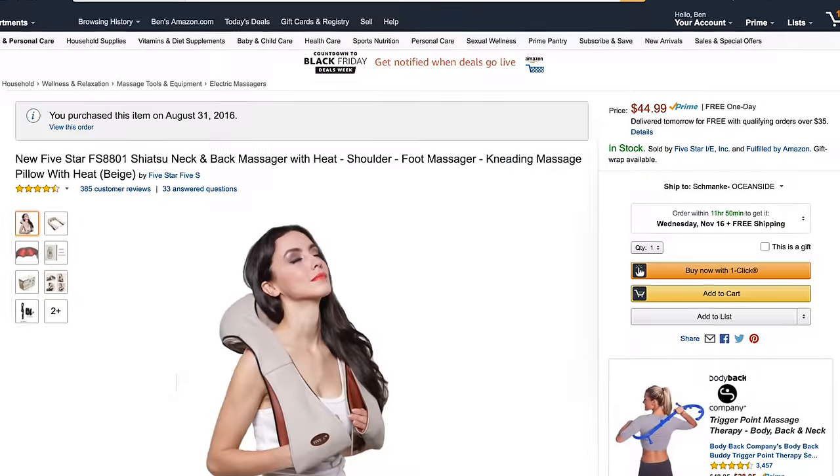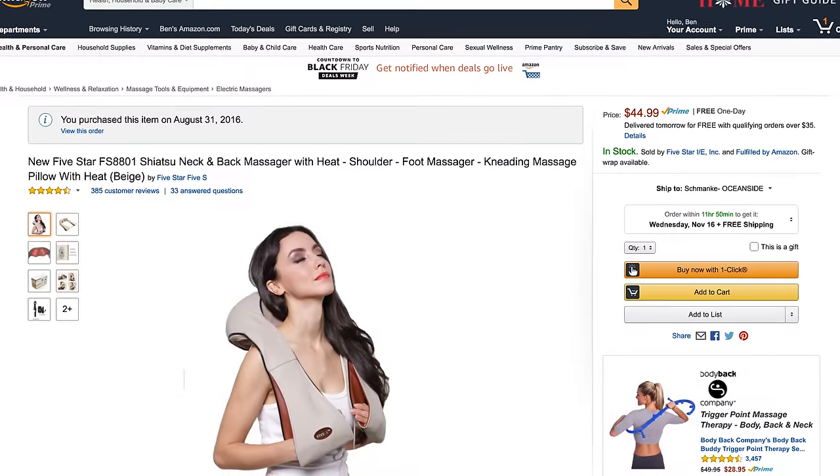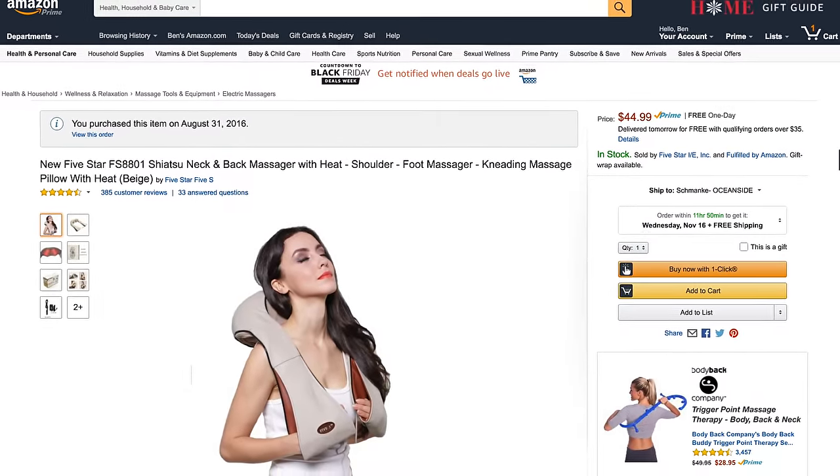This thing is amazing. It's a shiatsu back and shoulders and all around massager that seriously might be the best Christmas gift you can give or get this holiday season. I'm Ben from Authentech and I bought mine for my wife and I a couple months ago on Amazon. They're usually going for around $40 or $50.